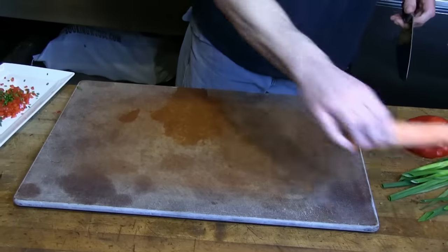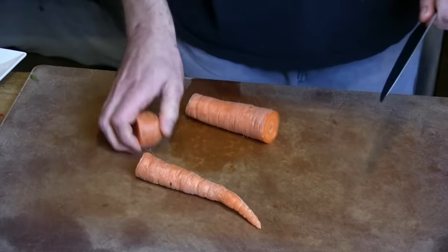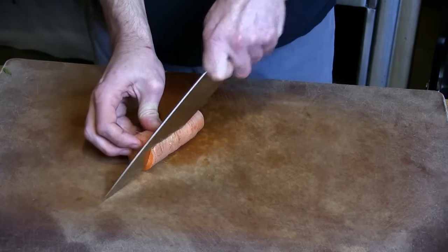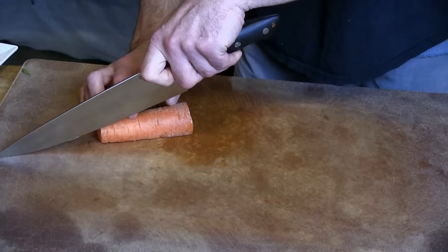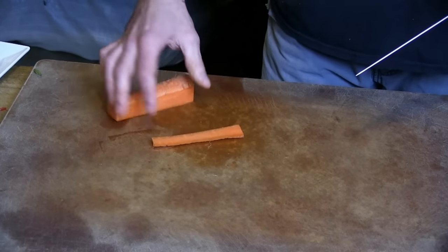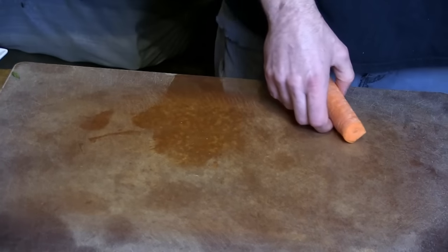Now I'm going to check how it does with more dense vegetables. Going to try a nice drag cut through this carrot — tip down, drag it through so it easily goes. Piece of cake. No resistance at all, very clean, very smooth.